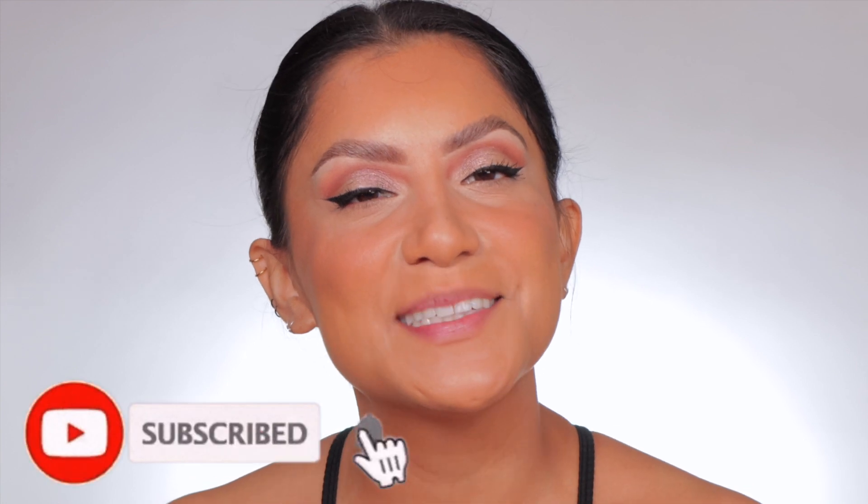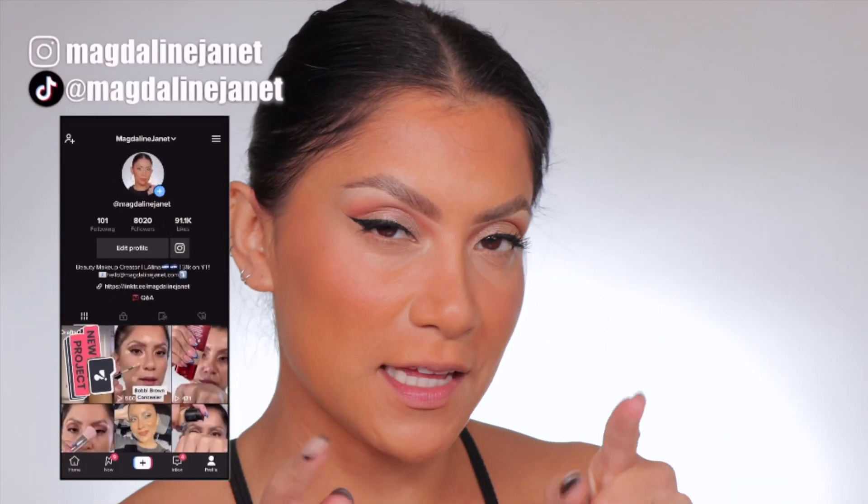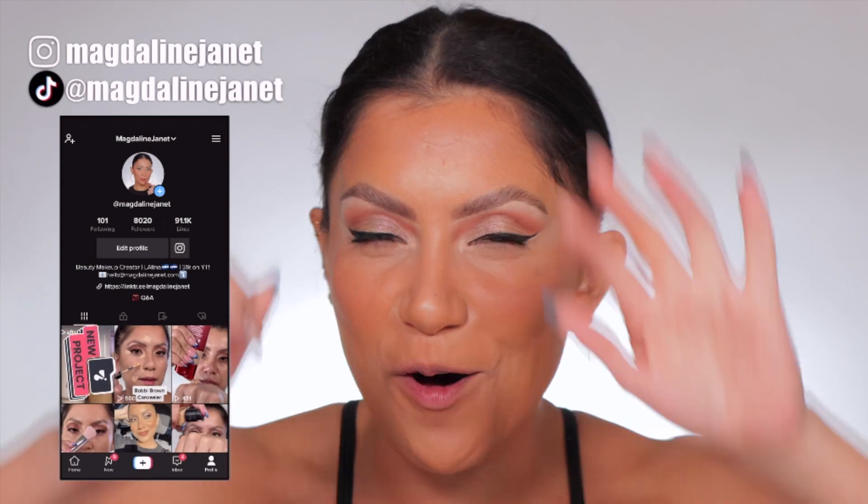Hello, hello, familia. Welcome. My name is Magdalene Janet. If you are new, welcome to the fam. Please don't forget to like and subscribe because we're always here having a good time. Come visit me on TikTok and Insta because I'm there daily. And of course, welcome back to all my oldies with goodies.